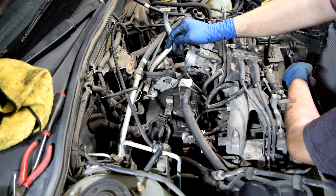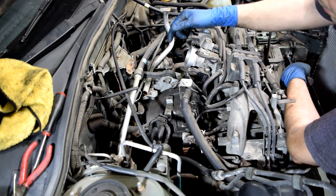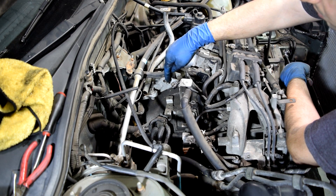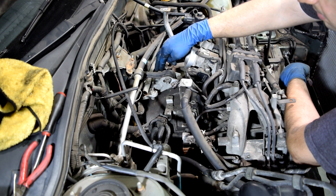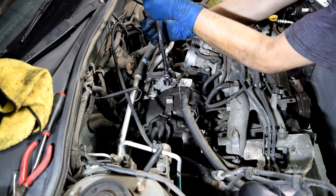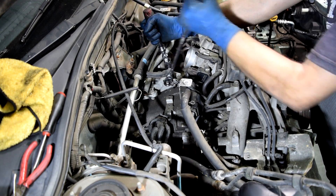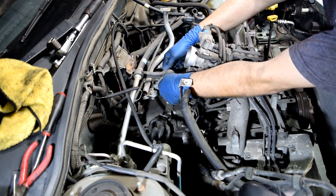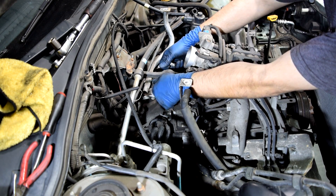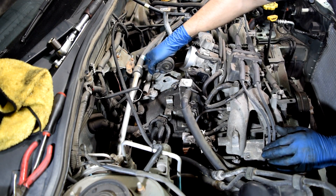As you'll see later in this video, we're going to have to raise the engine with the transmission before we can pull it out of the car. In order to do that, we're going to have to remove this bolt that attaches this upper torque mount to the transmission. You'll need a 14mm wrench to twist it off and another 14mm socket or wrench to hold the bolt in place. There's a washer on this side — don't forget to grab it. Next we'll just pull up on this torque mount and get it out of the way.